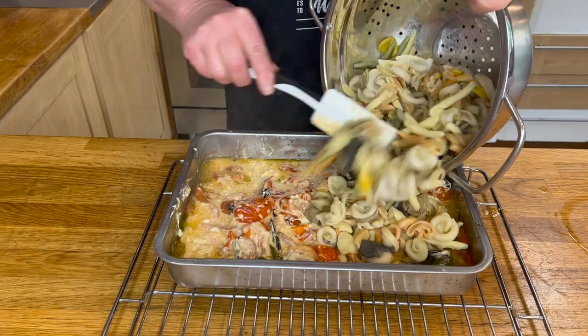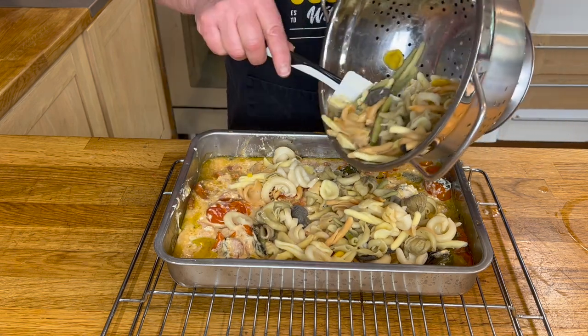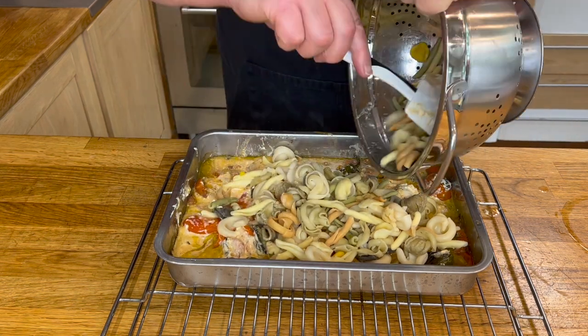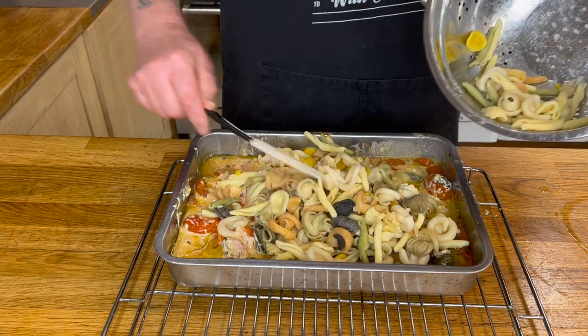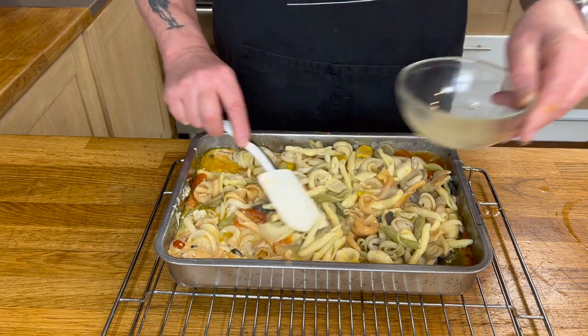Add the pasta on top, and once you've added the pasta, you want to add some pasta water on top of it. This gives it a little bit of a silky texture and it makes a lot of difference. There you are — just adding in that little bit of water to it, and then it's ready to enjoy.